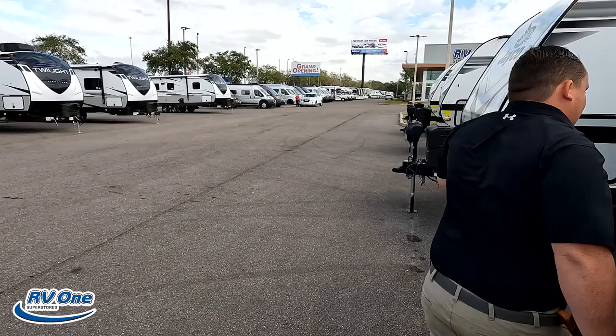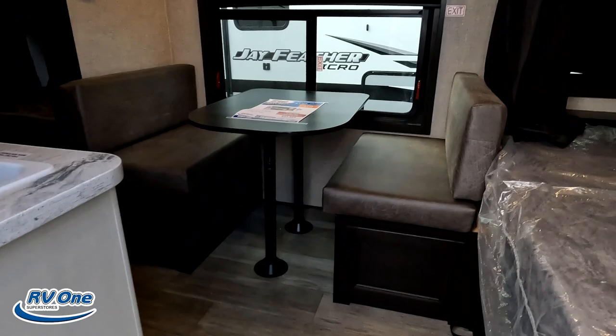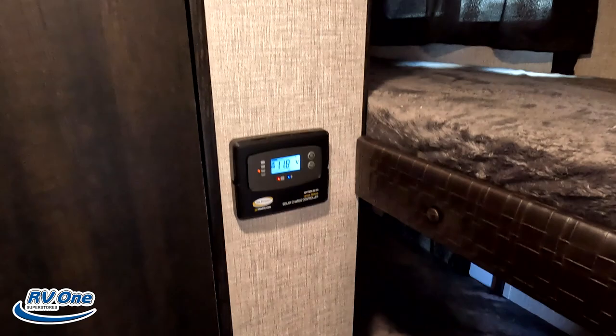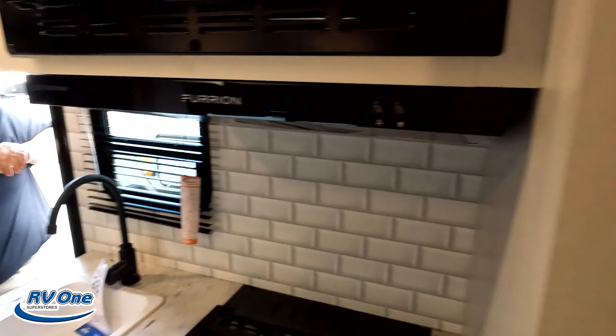The outside of this travel trailer looks great, but the inside looks even better. Up front you've got the bed, dinette right here, kitchen, bunks in the back, and all the way in the back is the bathroom.